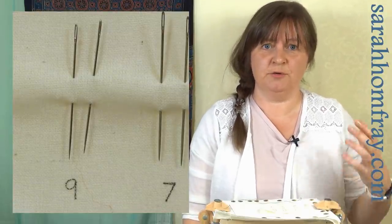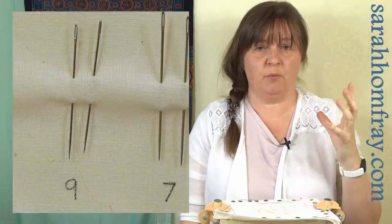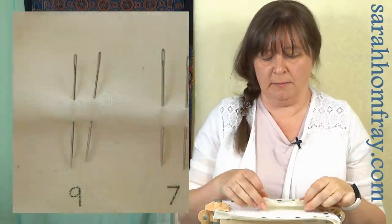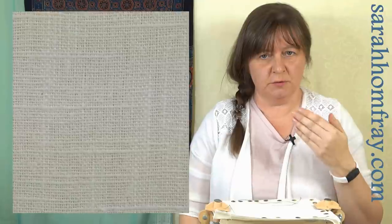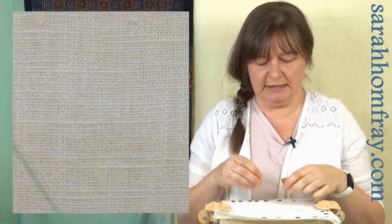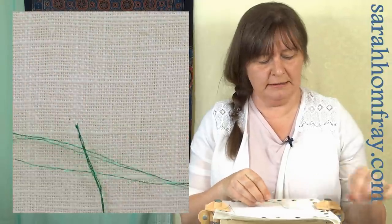We do have a whole video on how to choose your needle for the thread size, which is worth checking out. Just think: if I go up a size, that will probably be quite good. I'm using a green thread here — it's twisted and made of three different plies — and I want to show you what happens with different size needles.